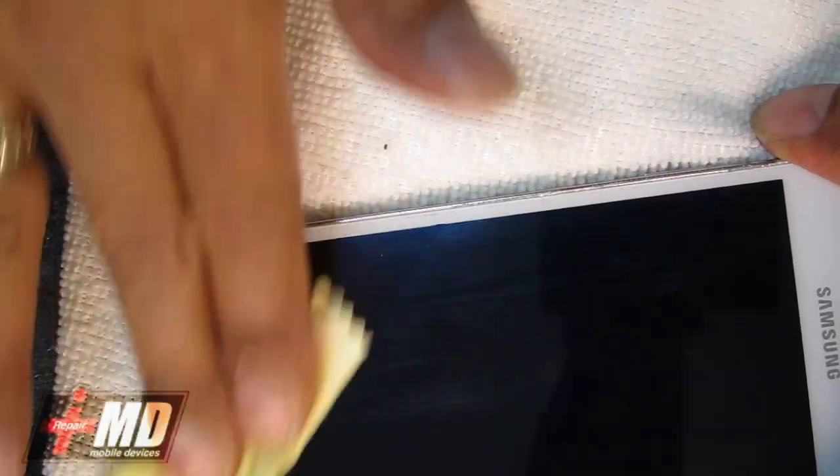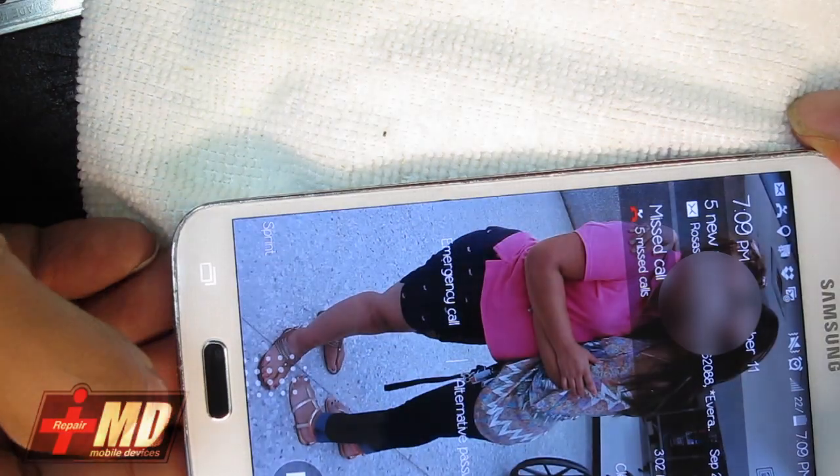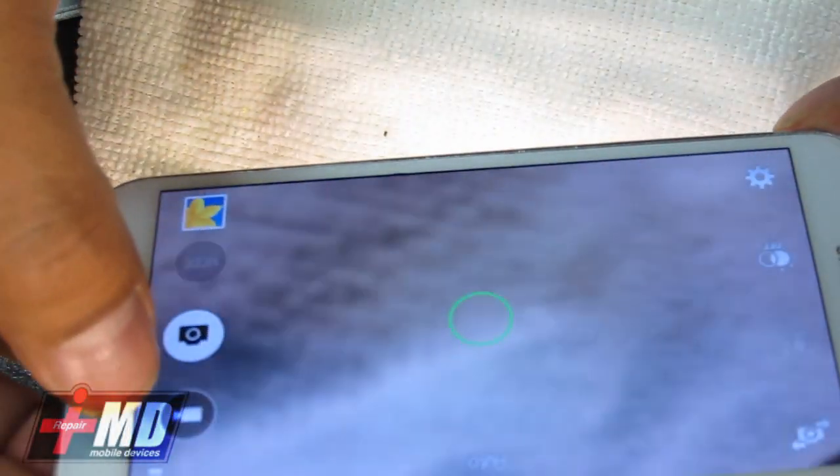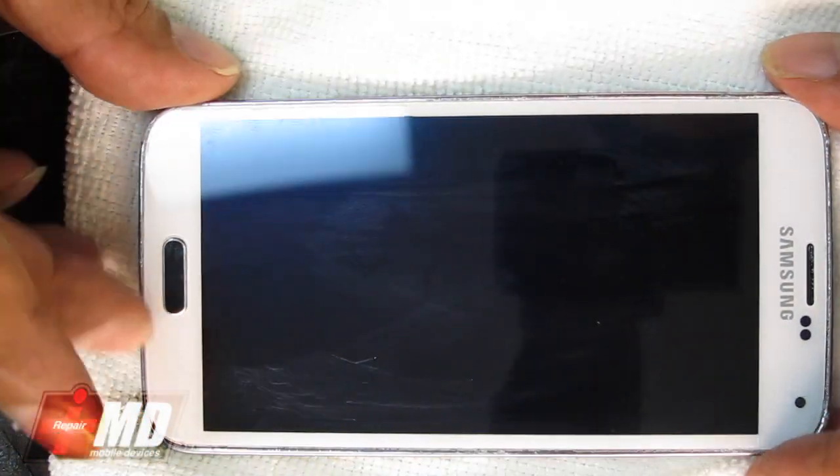We're going to go ahead and test this out. Power button — okay. Home button — slide, camera slide — all right, perfect. This is Prak with iRepairMD.